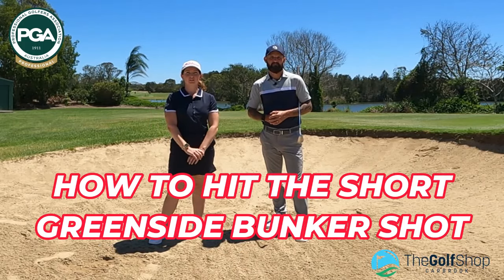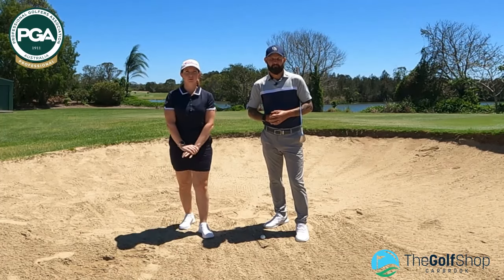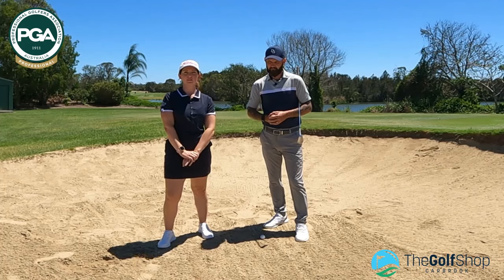Hi everyone, welcome to another tip video from Danny and myself. Today we're going to be going through some short greenside bunkers, some mistakes that we see golfers make, and what ways you can improve.